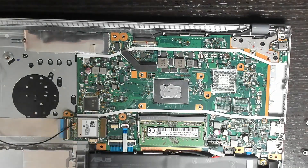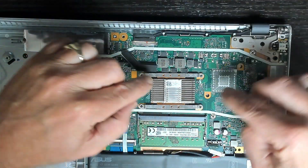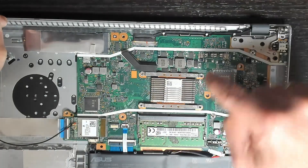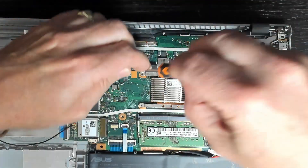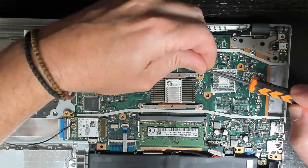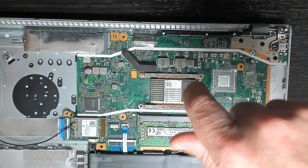Apply a nice even layer of fresh thermal compound and we can put back the heatsink. You'll see some numbers on the legs — one, two, three, four — that's the order in which you tighten the screws. I recommend not tightening the screws all the way at first; get them in a couple of turns because what we want is a nice even pressure on the heatsink.